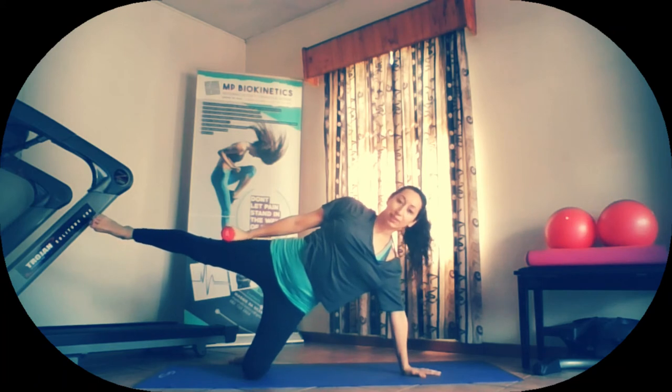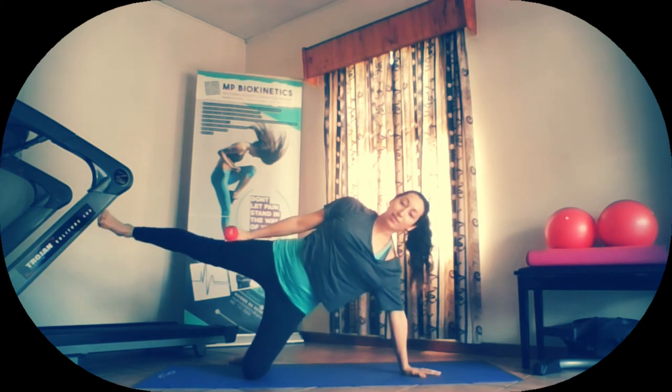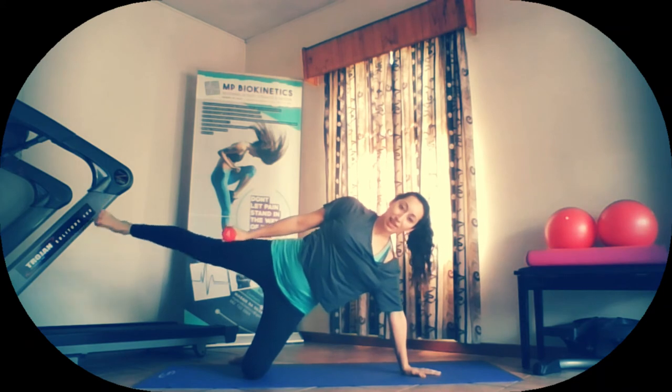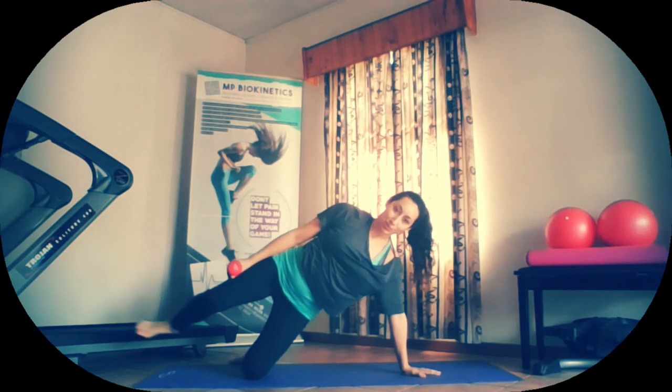Straighten the leg. Pulsing up 10 to 15. One, two, three, four, five, six, seven, eight, nine, ten, five, four, three, two, and one. Good job. Shake it off. Roll out the wrist, stretch them out. Good work.